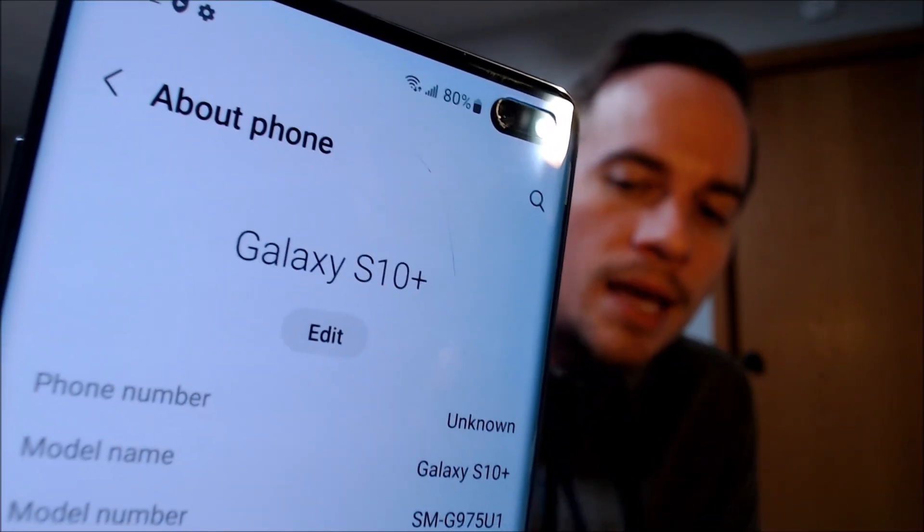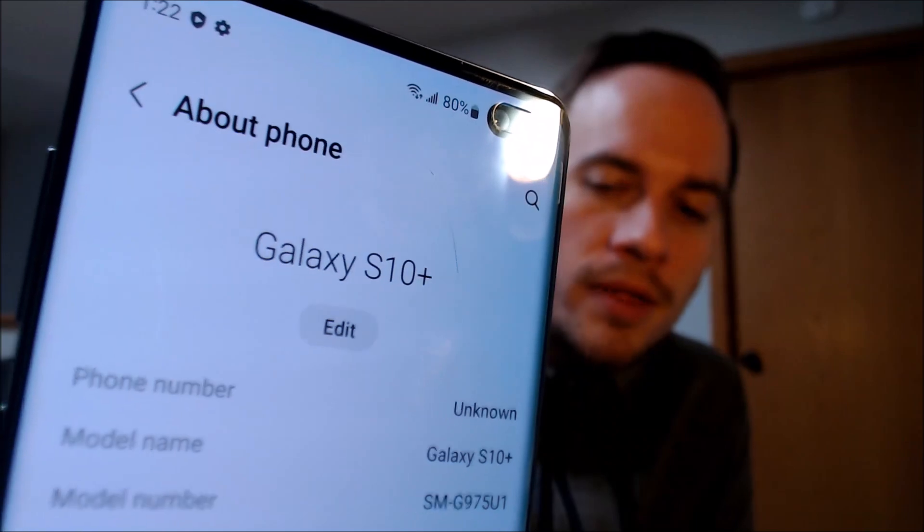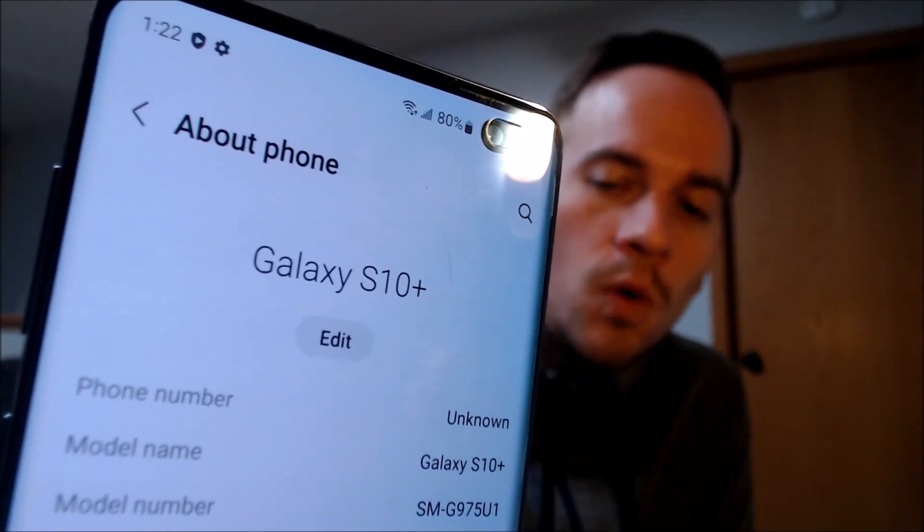While we're here, we're going to pop into the settings really quick just to show you exactly what we're working with. When we go down to About Phone, we can see that we have a Galaxy S10 Plus, and that model number there — the SMG975U1 — is the model number of the S10 Plus that is sold directly by Samsung, which already comes network unlocked and without any carrier bloatware on it.